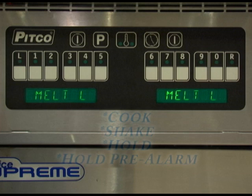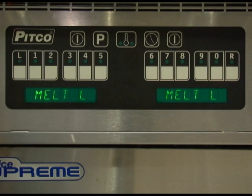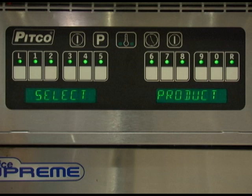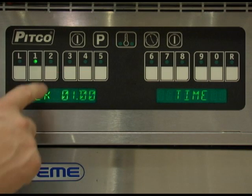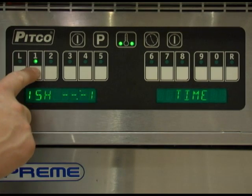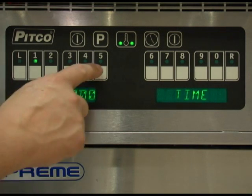For each product key, the cook, shake, hold, and hold pre-alarm times can be set. Press the program key followed by the clock key. All product keys will now illuminate. Press the product key you wish to change the times for. The display will now change to show what product key you are changing — CK for cook — and the current time that the product key is set for. To change the time, simply press the proper numeric keys to adjust and press the clock key to save. You can now change each timer option in the same manner. Press the clock key after each adjustment to move to the next option.